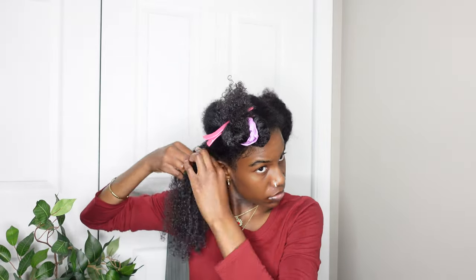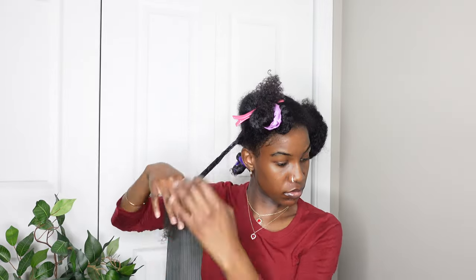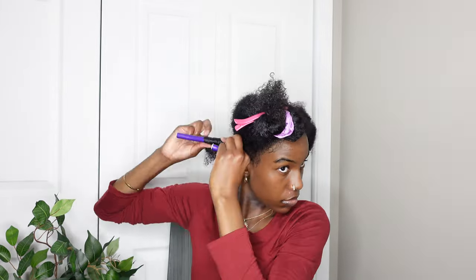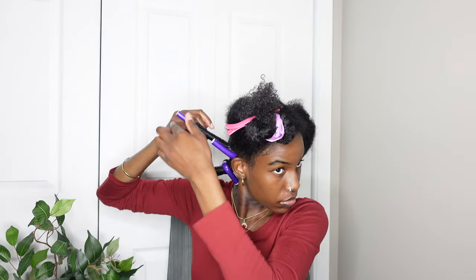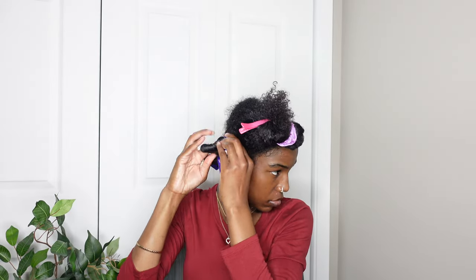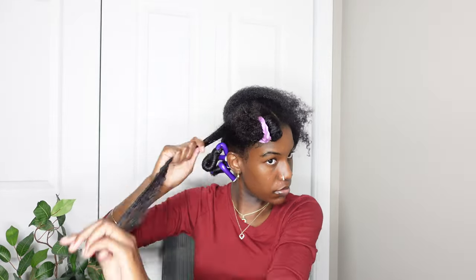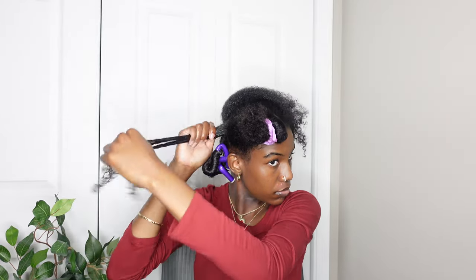I'm using a little bit bigger pieces of hair just because I don't have a lot of flexi rods and I wanted to make sure all my hair would be wrapped up. I have some bigger ones and then some smaller ones I'm going to use towards the front. Like I said, I'm using big sections of hair because I don't have a lot of flexi rods, so you can just watch me continue doing this for my head.